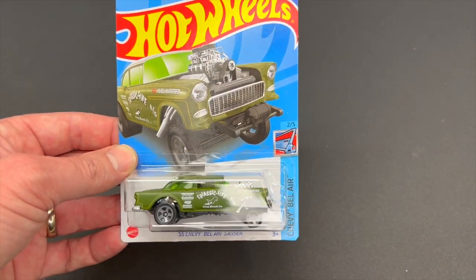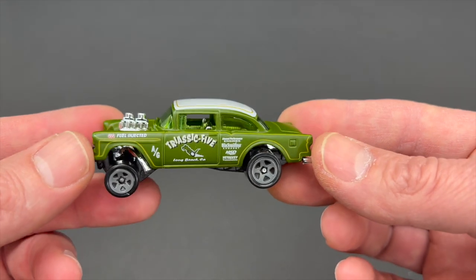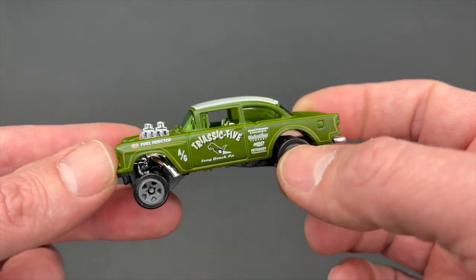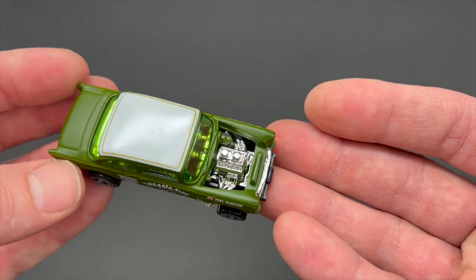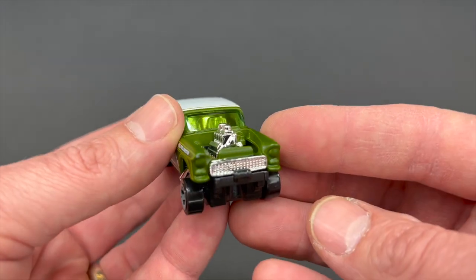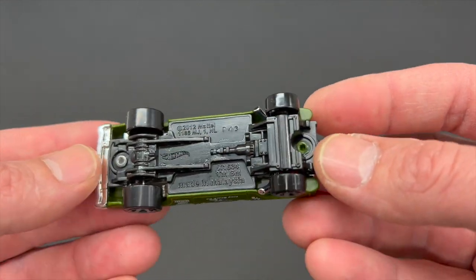First car we're going to take a look at is the 55 Chevy Bel Air Gasser, weighing in at 36.9 grams. This is a Brandon Vitusky design, originally released in 2013. We've seen a lot of variations of this one. This one has the Triassic 5 tampo work going down the sides. You do have some pinstriping going around the edges of the body as well. Tampo work on the top is in white. Kind of a satin green coloration. Of course you've got your engine sticking up out of the engine bay with no hood. Five spoke wheels in gray. Slightly green window glass with a chrome plastic interior and front grille also in chrome. You've got the chrome header pipe sticking out right below the body, right behind the front wheels. Metal body with a black plastic base.